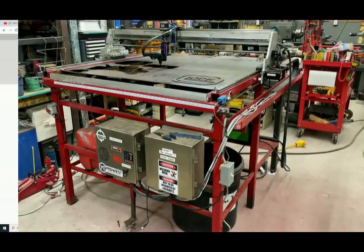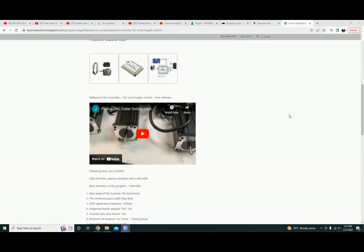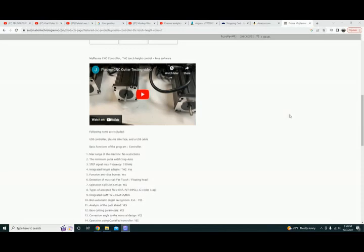This is the MyPlasm CNC controller and torch height controller. I did buy it from Automation Technology — they sent it out FedEx and I had it within a few days of ordering it. I highly suggest it. It really simplifies the interface between the computer and the machine. It seemed way easier than a lot of other controllers — didn't have to mess around with Mach 3 or Mach 4, SheetCam, none of that stuff. It's a one-stop shop: take the table hardware, plug it into the controller, USB to the computer, and you're off to the races.